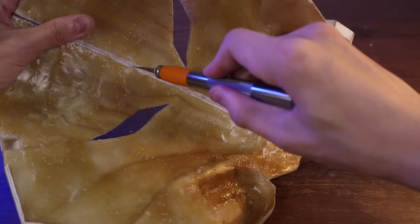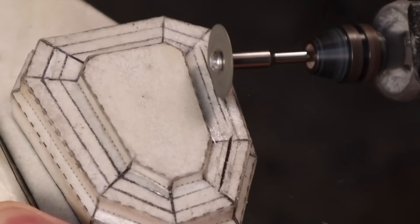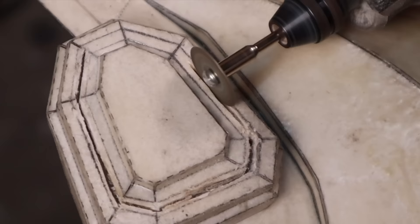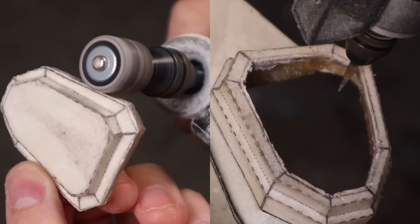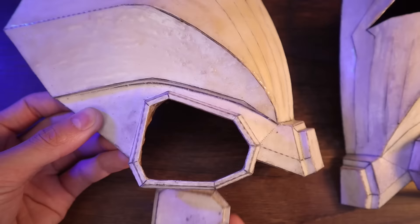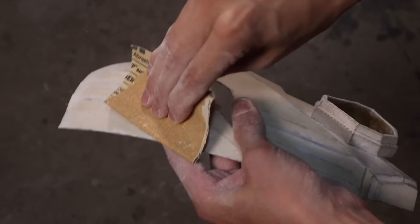And then I'll split the faceplate in half like this. Time to bust out the trusty Dremel now. I'll use my Dremel to carve out this little channel in the respirator cartridge, and later on I'm going to add an LED strip in between these two pieces here. So I need to make sure I cut off enough material to actually allow that LED strip to fit. I quickly sanded the mask to level out the surface a bit. And now, on to paint.